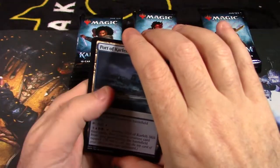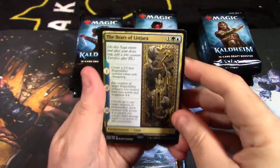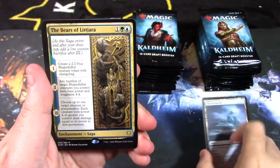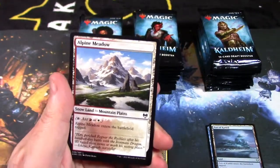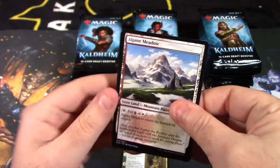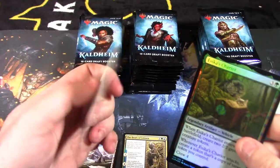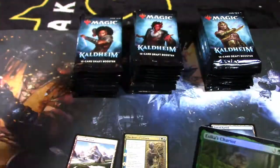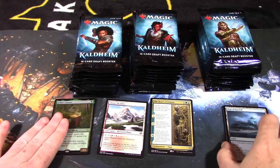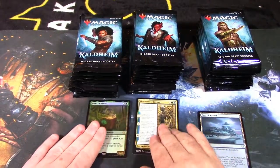If I see any showcases I'll stop. We have a foil saga here — looks like a rare card. Our first one: it's not a god box because if it was, this card would be a mythic rare. God boxes are very hard to get. We have Iska's Chariot — a very cool modal card. So we have a foil rare right there.